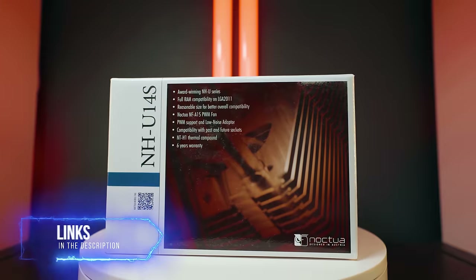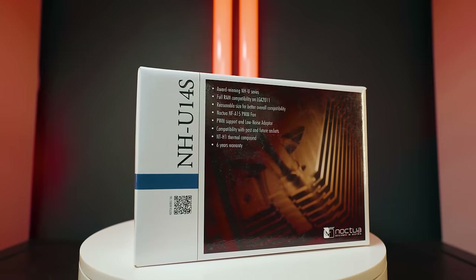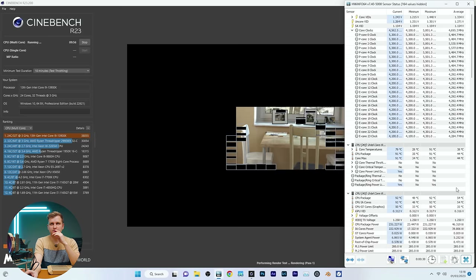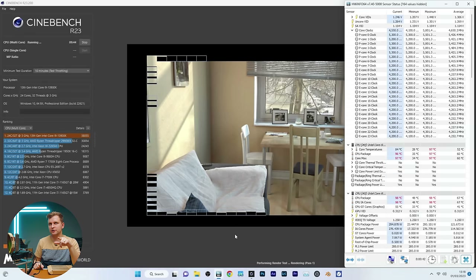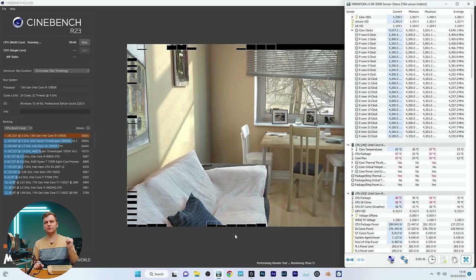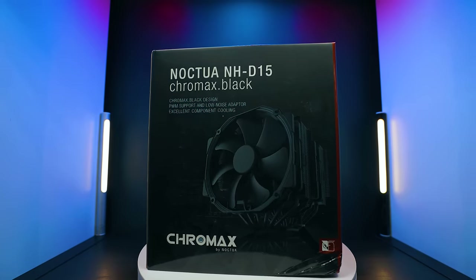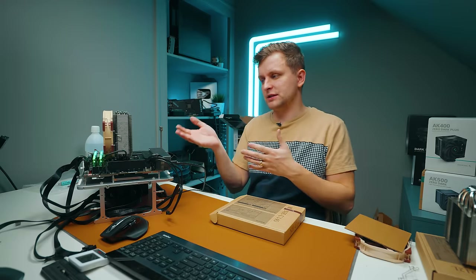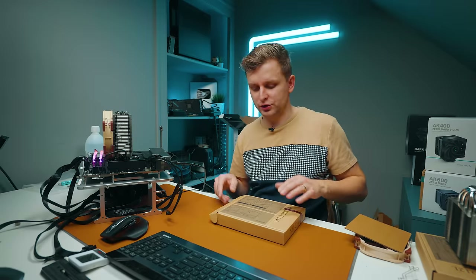This is another tower cooler from Noctua — the NH-U14S. It has the heat pipes going the other way. Looking at the first run, it's not thermal throttling — and it reached thermal throttling much later than any of the other coolers so far. The NHD-15 has two towers but the same six heat pipes; this NH-U14S has only one fan but reached thermal throttling much later. We'll see what the scores show.